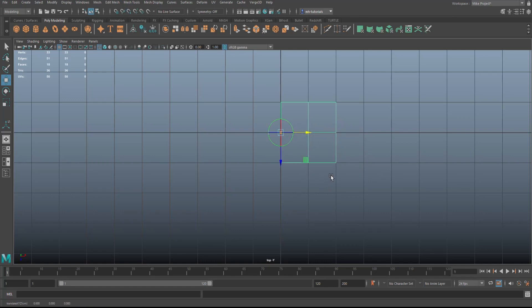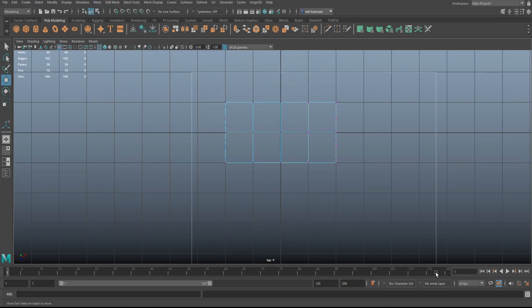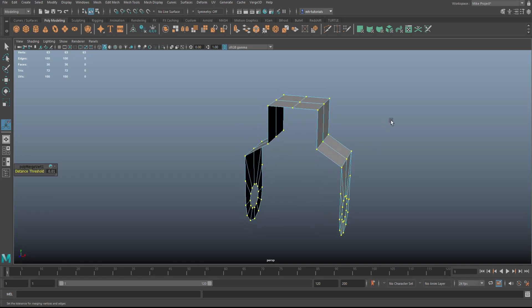Move the pivot right there and hit Insert again. A lot of you ask: the Insert key is called 'Ins', it's next to the Home key, above your arrow keys. Ctrl+D to duplicate, E to rotate, hold J and flip it around. Select these two, go to Mesh and Combine, then right-click Vertex, drag-select, go to Edit Mesh and Merge. You now have one object and the top is perfectly square — that's what you want.